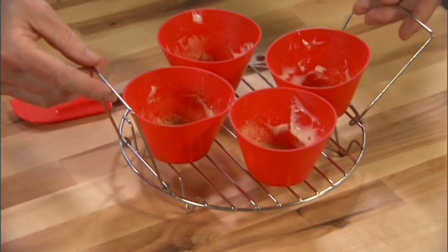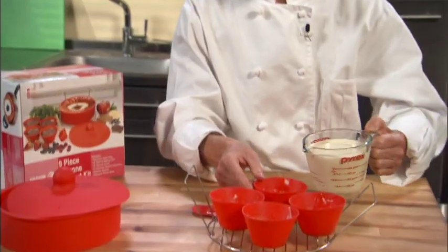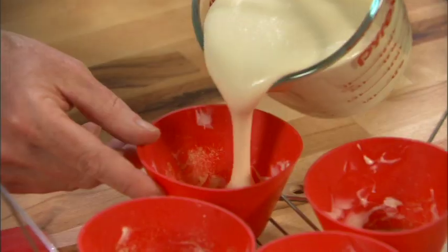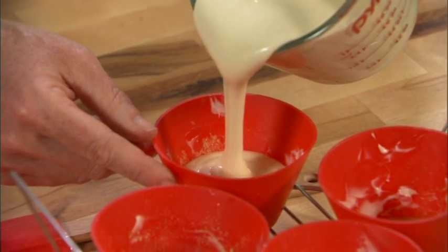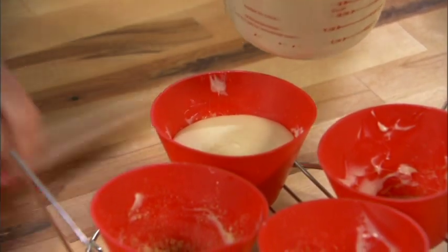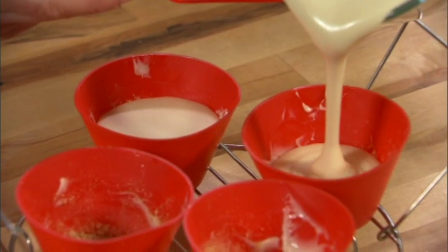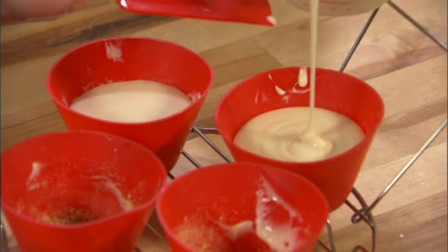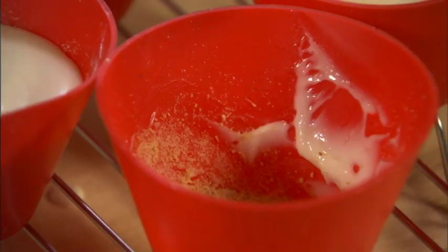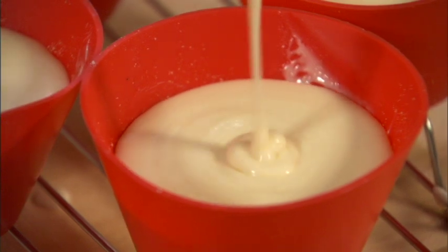We're actually going to use our individual ramekins — everybody loves to have their own dessert. We're going to pour equal amounts of our batter into our ramekins. We've already put some butter and a little bit of graham cracker crust on the bottom. I've already pre-made my cheesecake mixture, which contains cream cheese, heavy cream, eggs, sour cream, vanilla, and a little lemon zest.